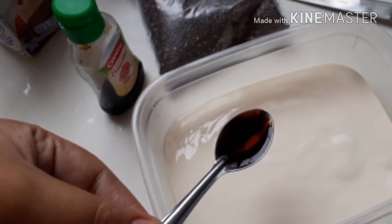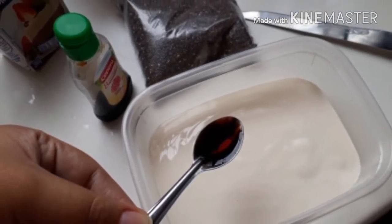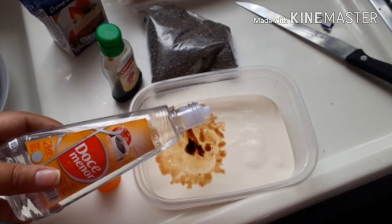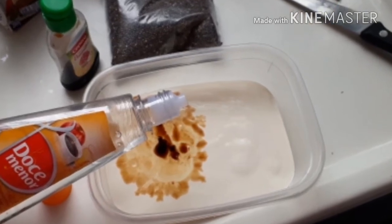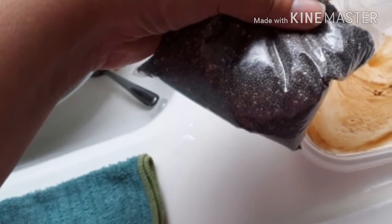O que a gente vai acrescentar? Uma colherzinha de café de essência de baunilha, pra gente começar a dar um sabor nesse creme de leite. Eu também acrescentei 10 gotinhas de adoçante, mas daí fica a critério de vocês, se vocês gostam mais doce ou menos doce. Também coloquei um pouquinho de chia.